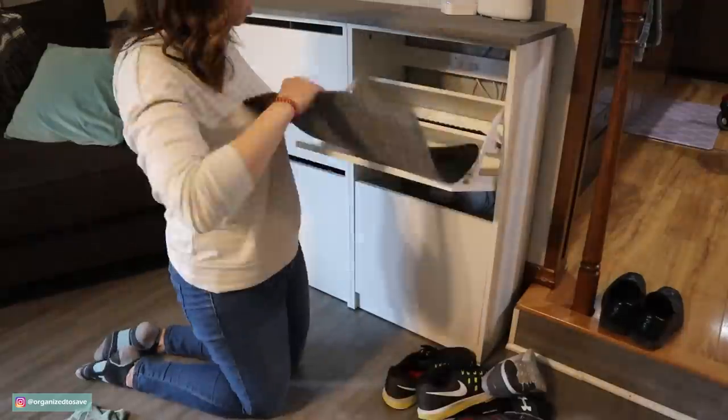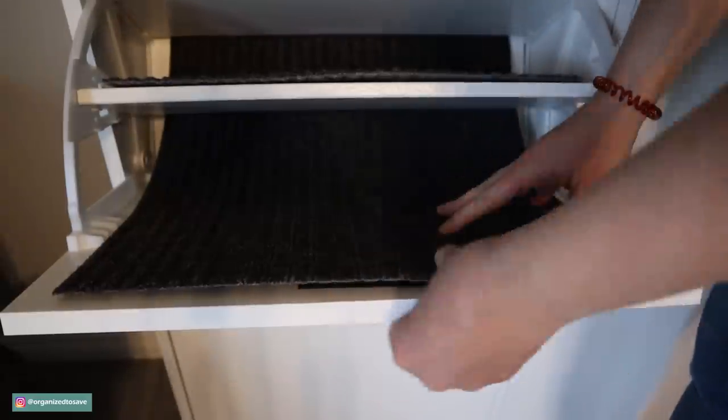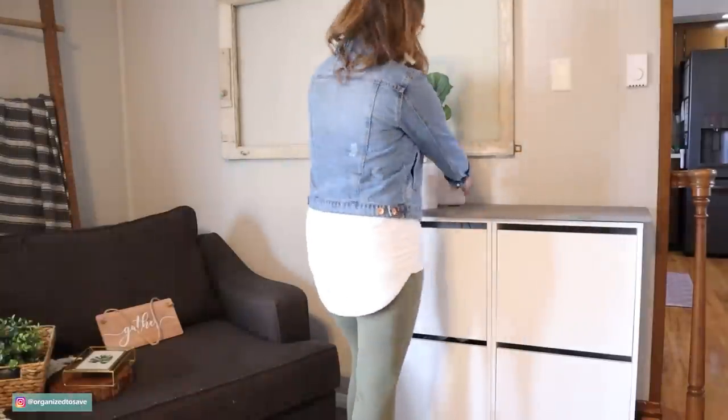This caddy can be used for so many things — you could store winter stuff like hats and gloves, keep your keys and wallet, anything like that in the cubbies as well. It's a very versatile piece. I wanted to tie it in a little more to my living room, so I went ahead and added a few finishing touches.